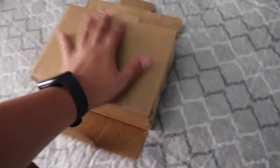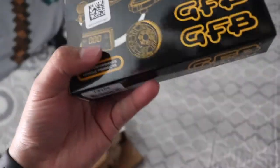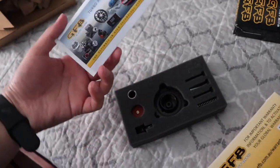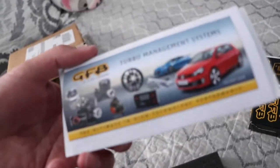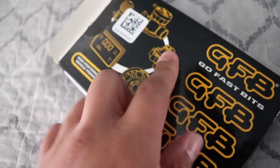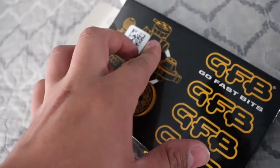Alright, pulling it out — it is by Go Fast Bits, GFB. I'm hoping this is a blow-off valve because it's just a little tuning unit. Yes, it is — the blow-off valve turbo management system. It was really tiny. They sell this right here, but this is what connects to it.